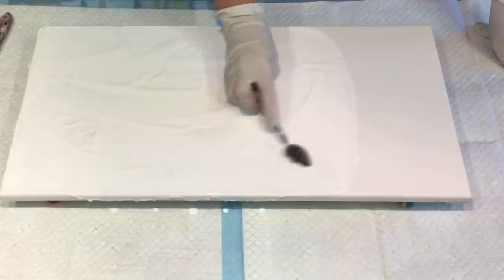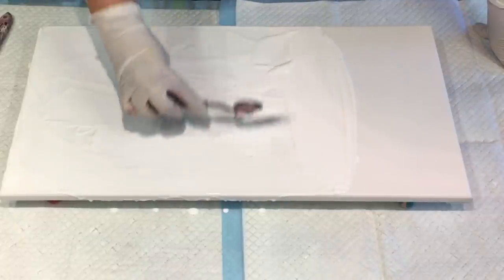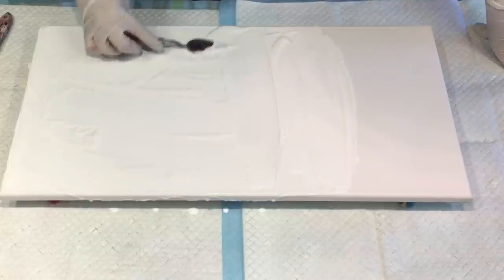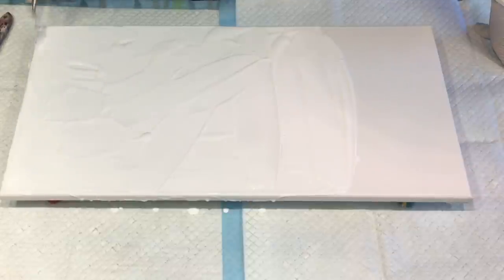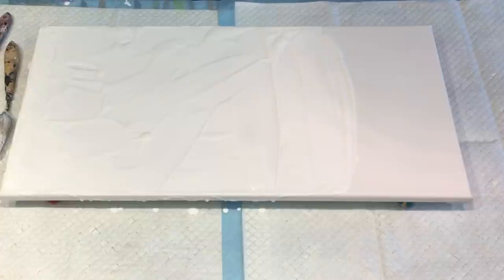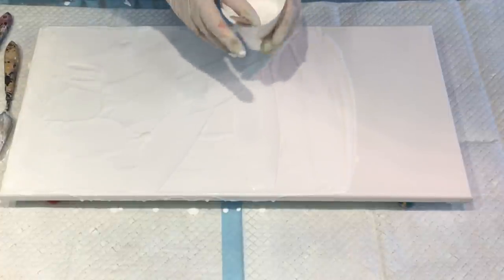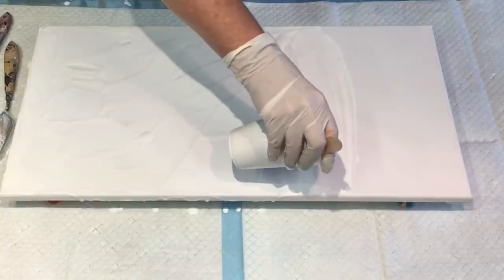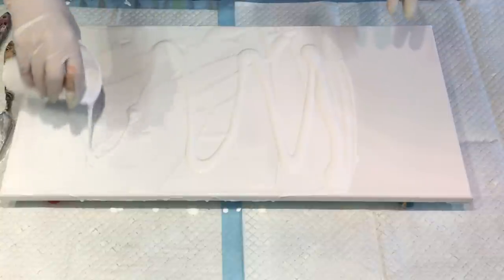Let's get on with this pour. It's pretty warm here today. I haven't put the air conditioning on yet because it sometimes makes a humming noise I can hear when I come to edit the video. I'm going to pour a bit more — this is just white, mixed with the same medium as you see in the drop-down box.